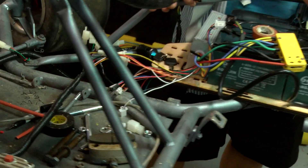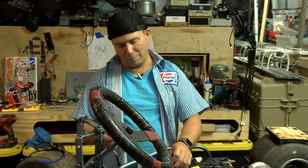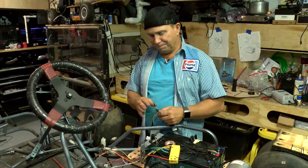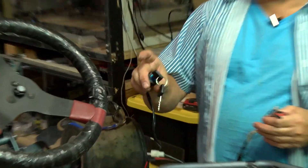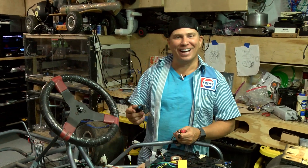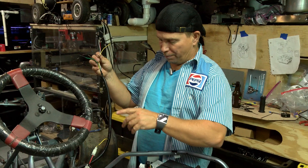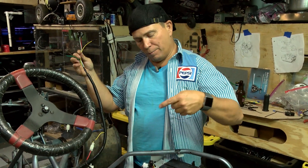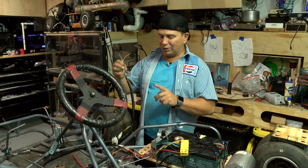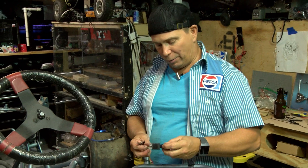Right now I have everything hooked up. This harness was broken — the colors don't line up at all. The colors in the harness don't line up and this is not working. So I've got my on/off switch here — this thing really needs a key. The wires coming out of the power controller are yellow, black, and green, and the wires in the harness are white, red, and yellow. I'm going to have to rewire them, but the diagram doesn't say where to go.